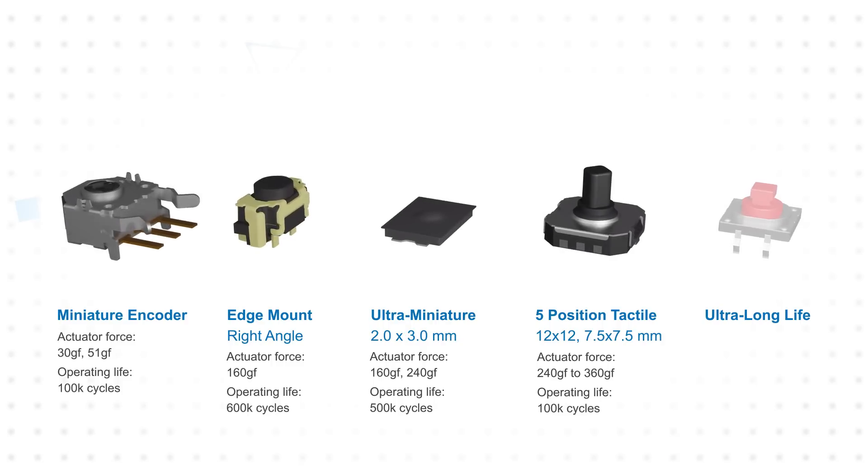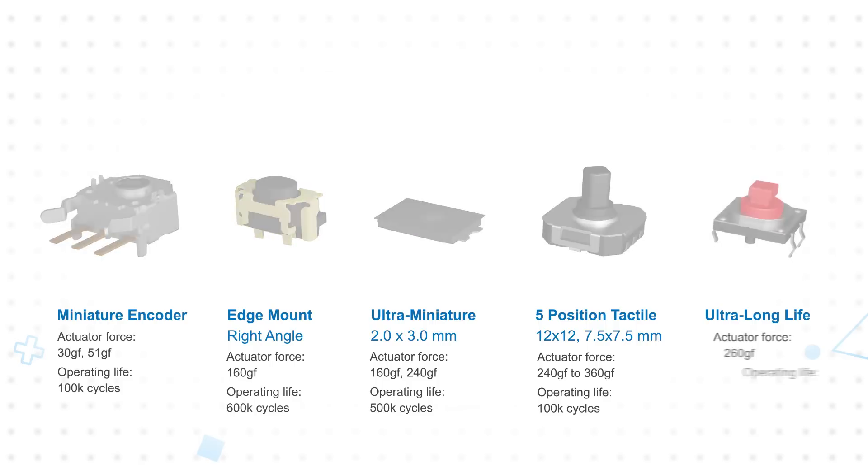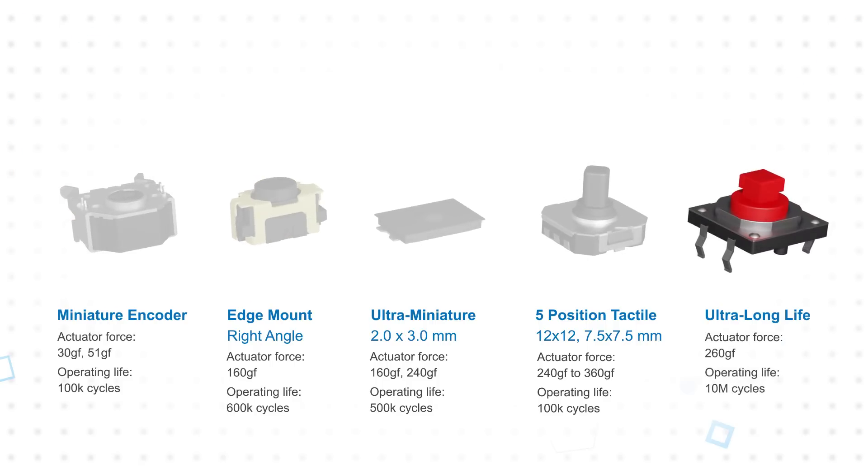These switches all feature an operating life rated from 100,000 to 600,000 cycles, but for the most demanding applications, TE offers an ultra-long life tactile switch rated for 10 million cycles.